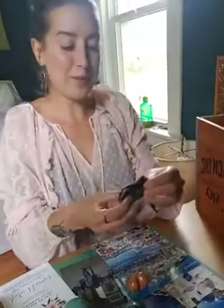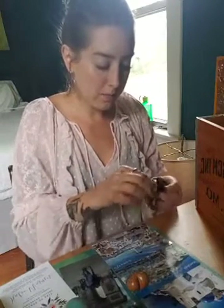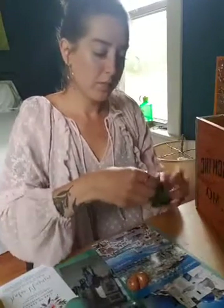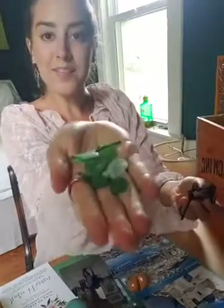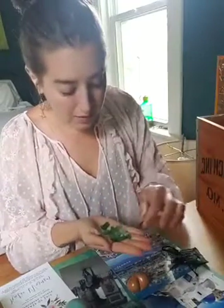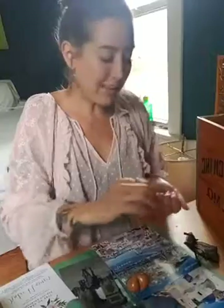I also collect sea glass — let me show you guys this. Definitely going to take a picture of this. These are from different parts of Athens and Mykonos. We got engaged on a beach so I collected a lot on that trip.